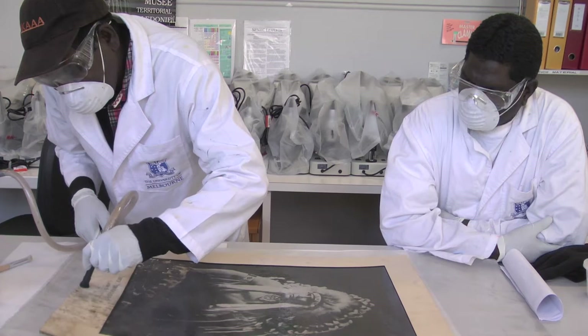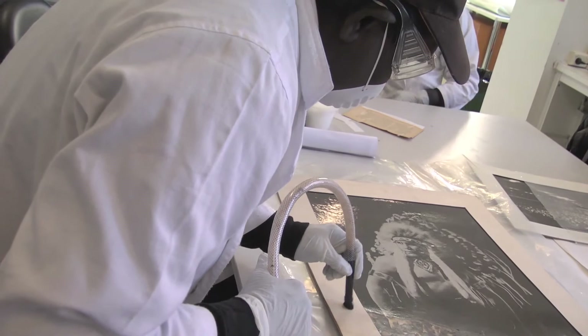I'm in the lab at Melbourne Uni and I've been learning about the canvas. It has mold. Back home in my museum I have a couple of canvases that have mold on them, and I'm happy to do the training here in this lab at Melbourne Uni. Back home we have mold on the canvases, that's why I'm learning how to get rid of the mold.